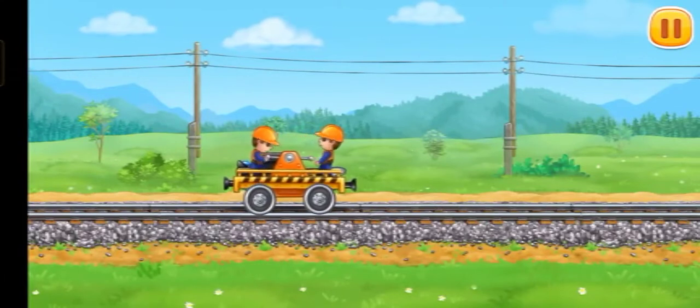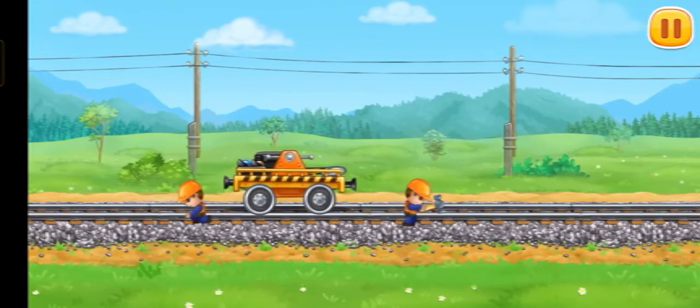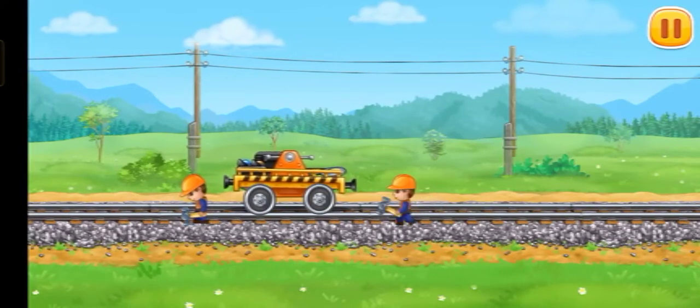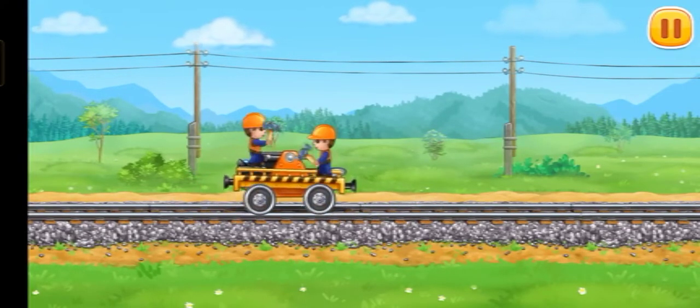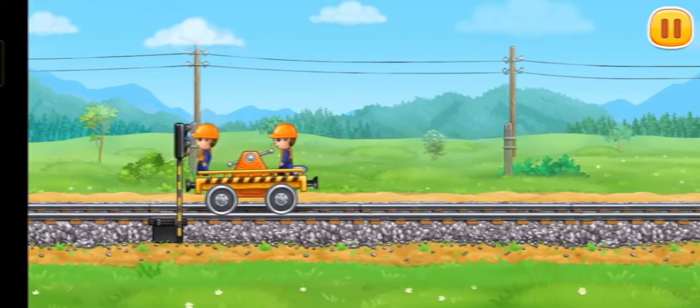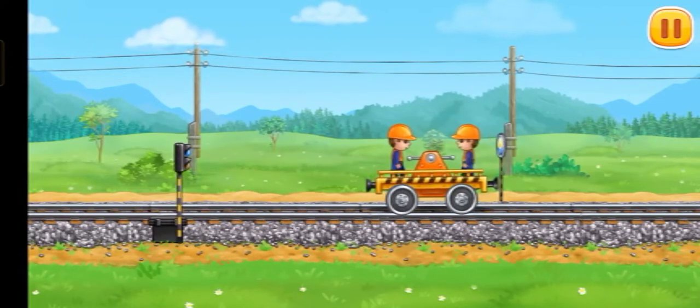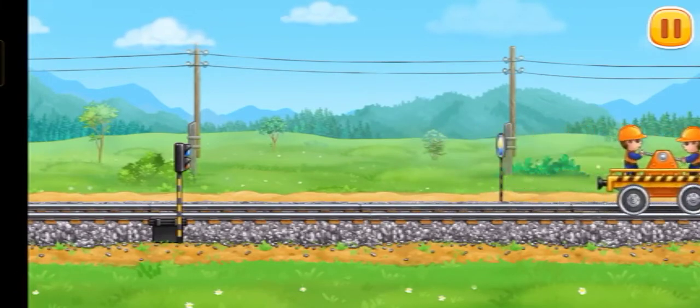Let's install traffic lights and a railway sign.